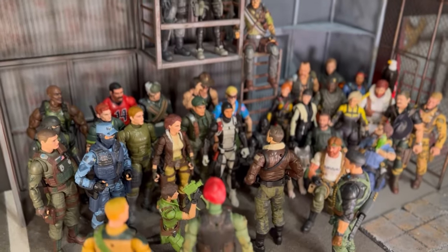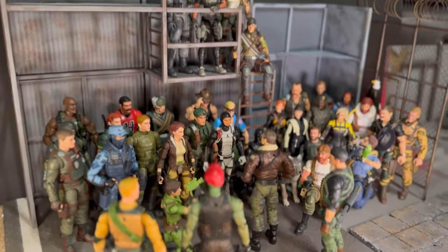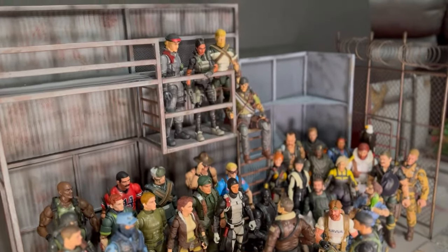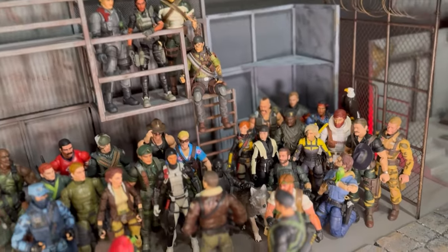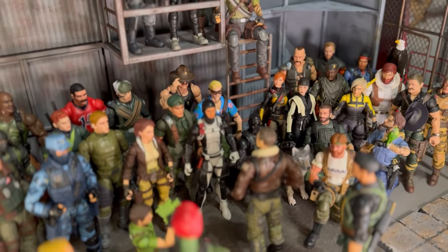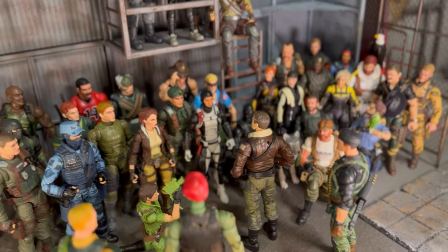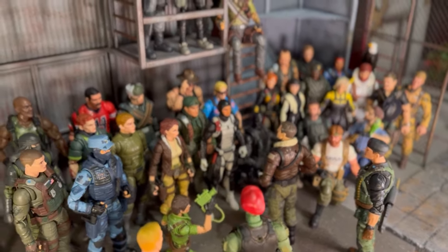Hey G.I. Joe Classified fans! I thought this was kind of cool — I wanted to document it with not just some photos but a video too. I have the G.I. Joe Classified team as it stands as of...